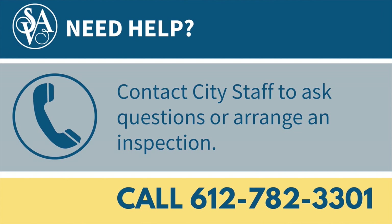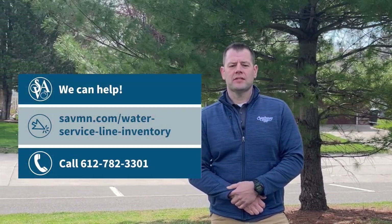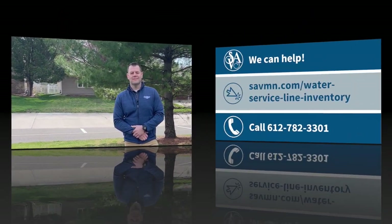Do you need help with the inspection and submitting the report? Our city staff can answer any questions you might have or arrange for an inspection. We hope this video has helped you and that you now feel equipped to complete your inspection. We appreciate the assistance of all of our residents to ensure that we comply with federal regulations. Thank you.